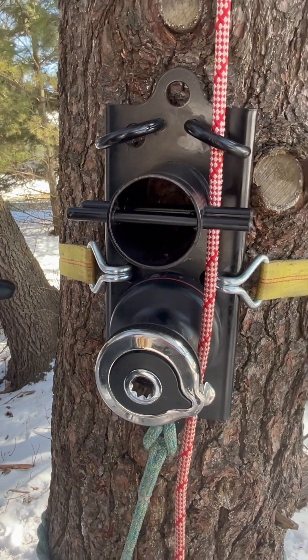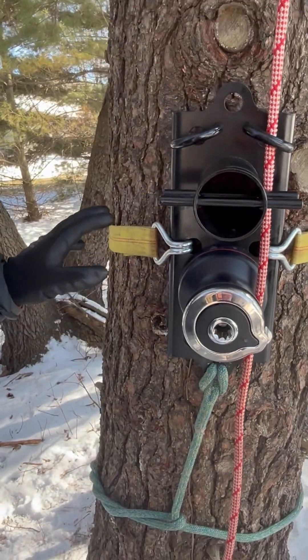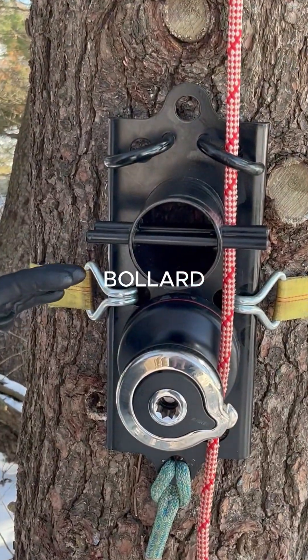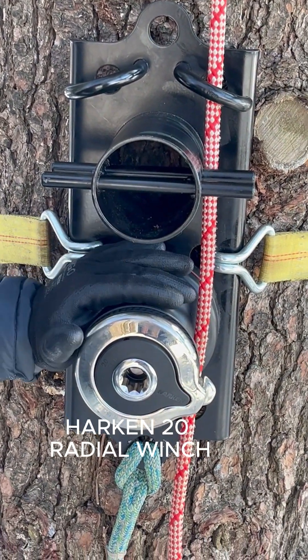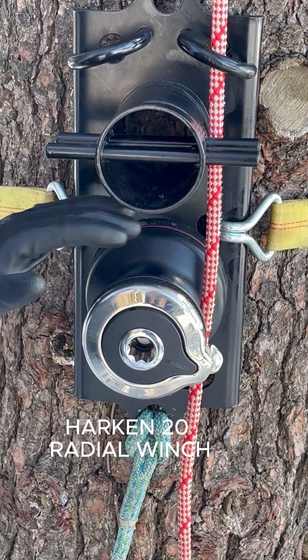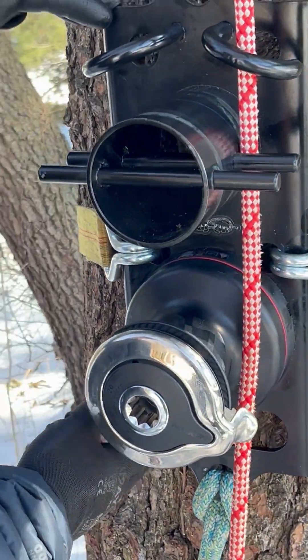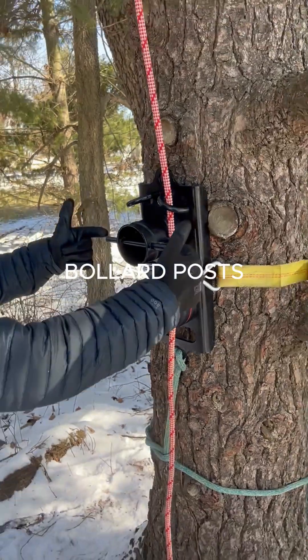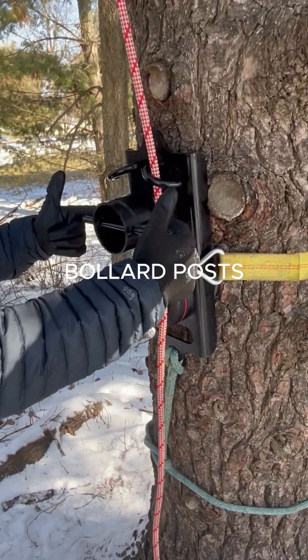Here's a close-up of the holdfast rigging system. We have the bollard, we have the Harken 20 radial winch, and they're all on one plate. These two hooks here are called fairleads, and these two posts are bollard posts.